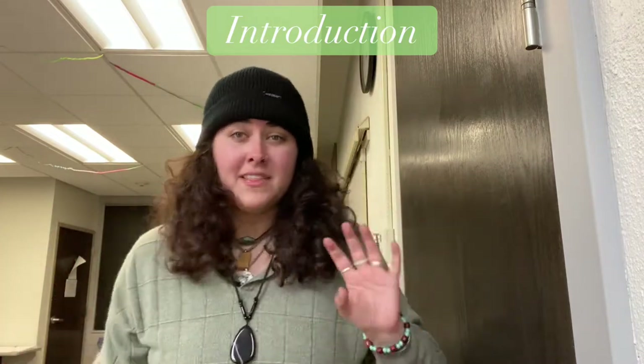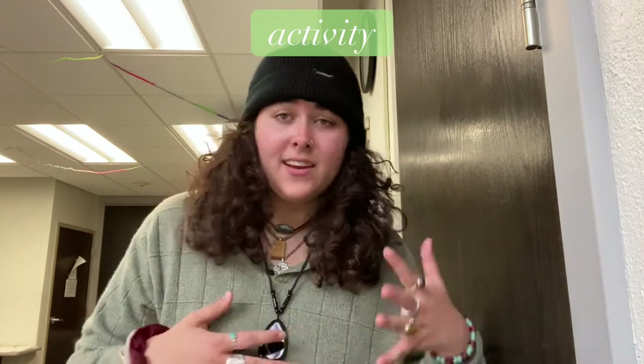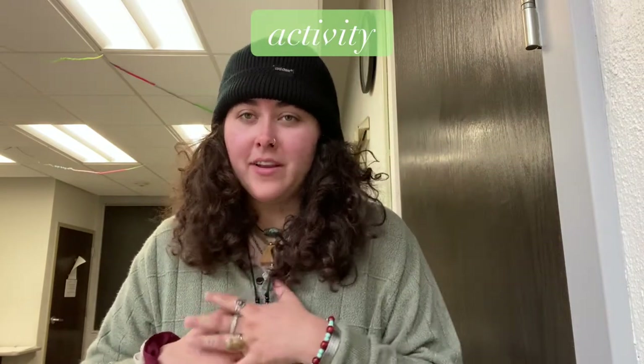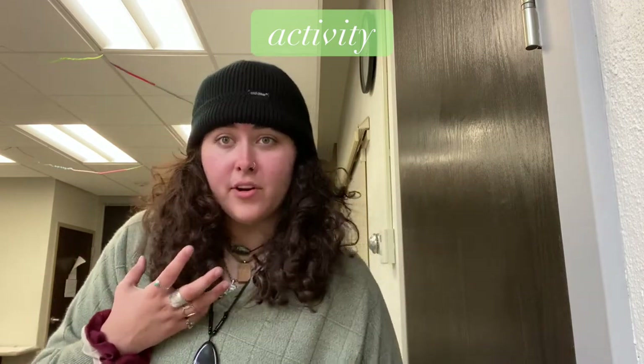Hi everyone, it's Emma the intern again. We're gonna be doing a very short and calm activity, some more art therapy for everyone to do today if they feel like it and if they're ready for it.